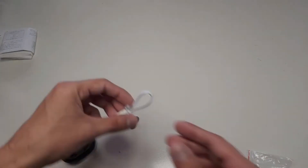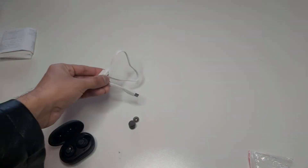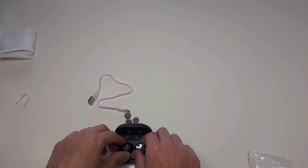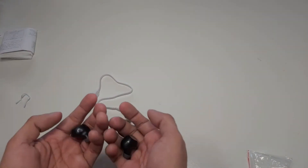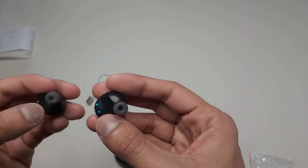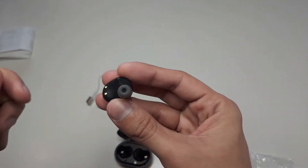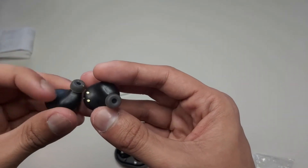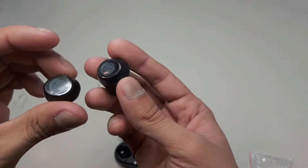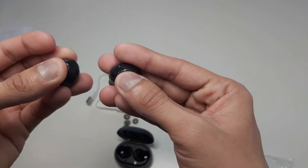Here we have the attachments and the charging cable, which looks nice. Then we have our earbuds — they look nice and they are sealed very well. First of all we will take the seal out, and we took the seal out. Here is the touch sensor.